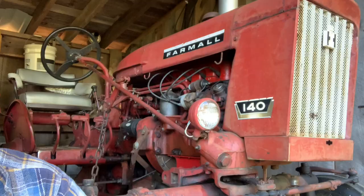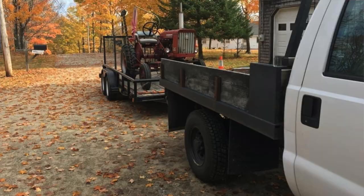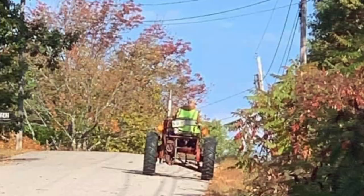In 1963, International updated the 140 again and changed the grill to match the current 404 or 504. The 140 you see here has spent a significant portion of its life mowing beside the road.